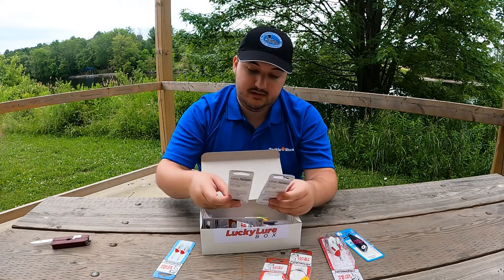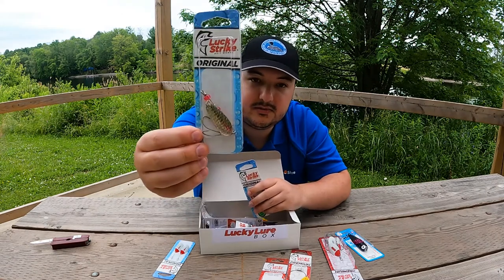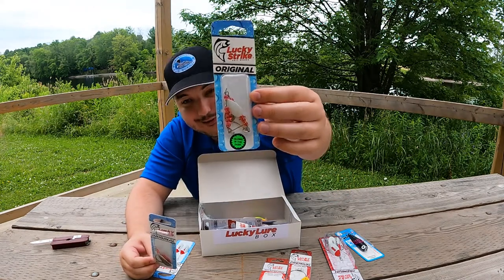We have two different types of spoons here. Silver, shiny, reflective. These ones are white and they say they glow in the dark, so I'm excited to try that out.